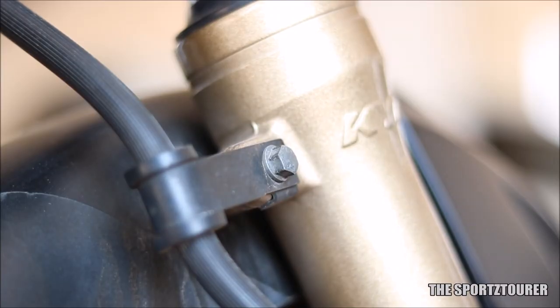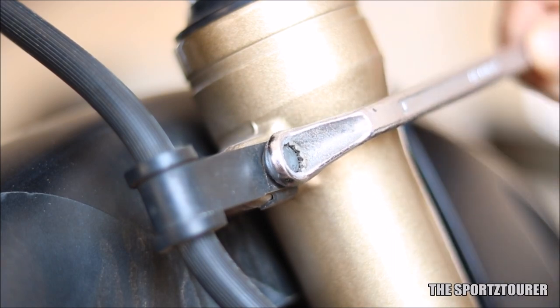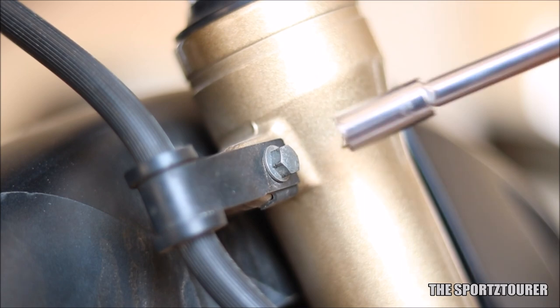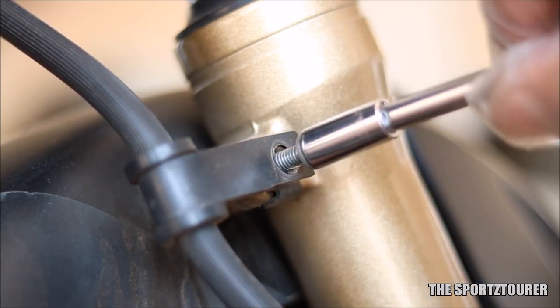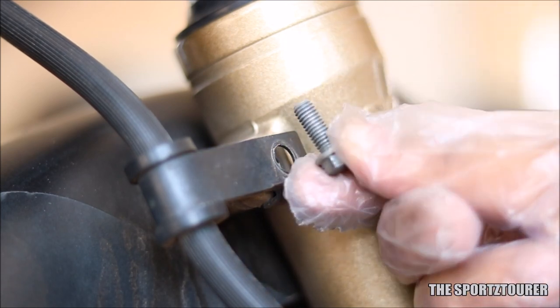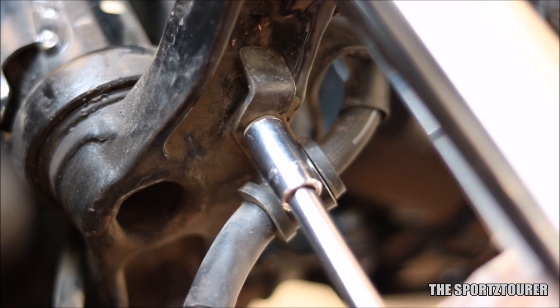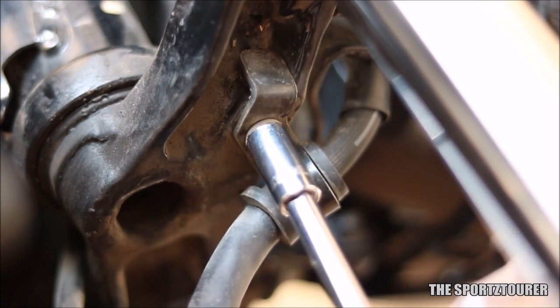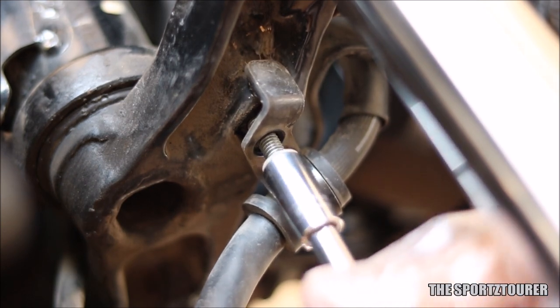First, we have to remove the brake line from the mounting points. The first one is on the fork and you will need an 8mm spanner or socket to set it free. Next, we move under the triple tree — I had to struggle a lot to get a clear view on camera. The same 8mm spanner or socket will do the job here.